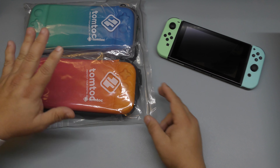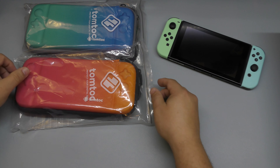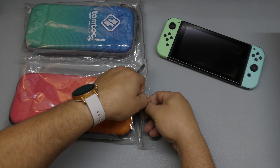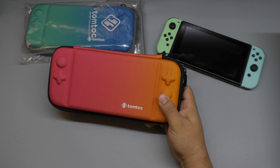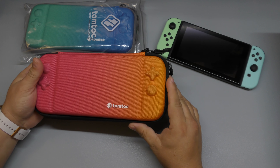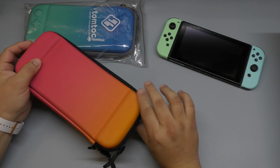These right here are called Twisted Blue and Twisted Orange. They asked me if I wanted to make a video for these and I said yes because I like their cases. I usually love cases that are thin, hard, but where I can also fit some games in it — and this is where these come in handy.